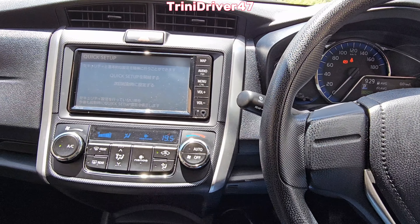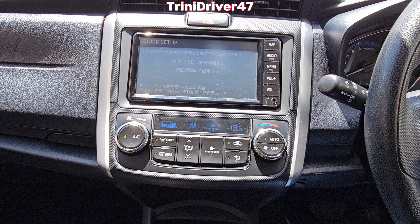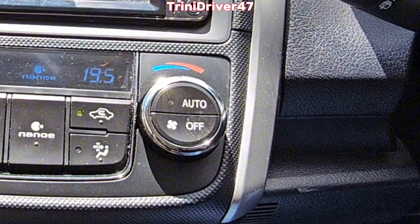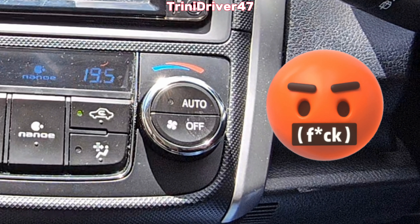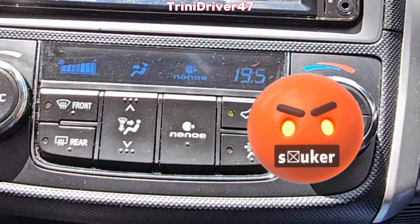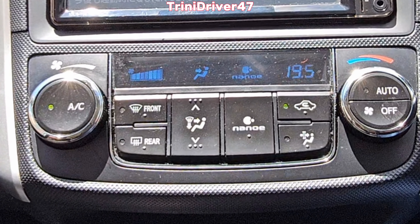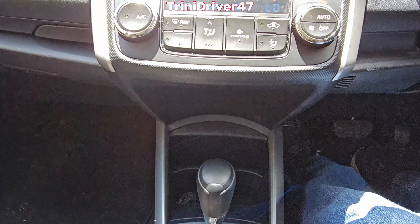Moving over to the left, you have your infotainment system. Below that are the climate controls. The dial operates your temperature — turn it right and it gets hotter, turn it left and it gets too cold. To the left is a fan dial, and in the middle you have standard controls for recirculation, airflow direction — face, face and feet, defrost the glass — along with some other smaller settings.